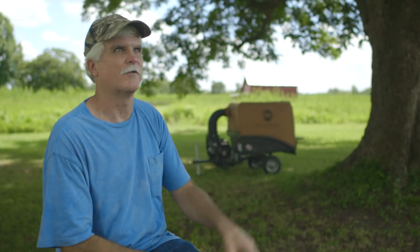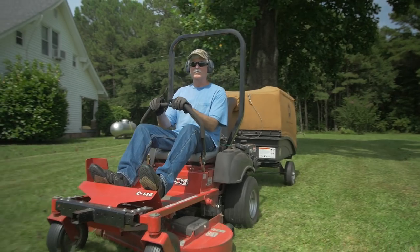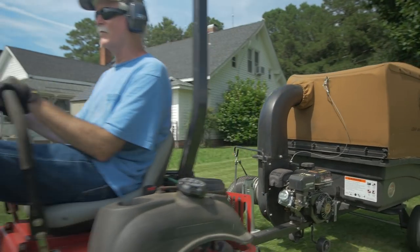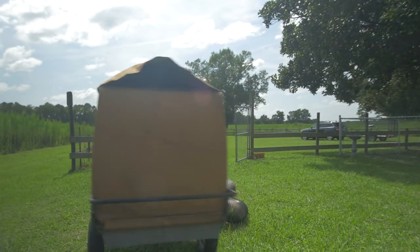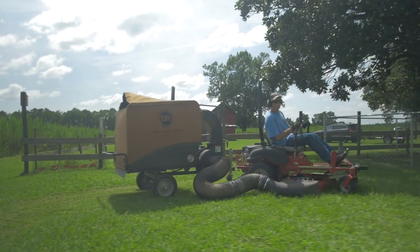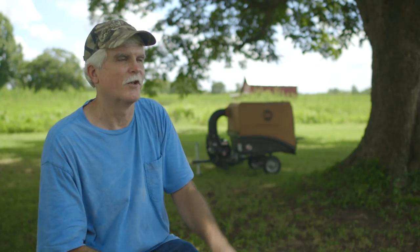In the fall I get a whole lot of leaves right here in this pecan grove that fall. There's a great big poplar tree on the other side of the farmhouse that sheds thousands of leaves. Got two magnolia trees. Those leaves can be tough — they're not very pliable, not very easy to cut up — but the DR long vacuum chops them right up just like that.